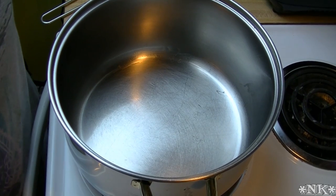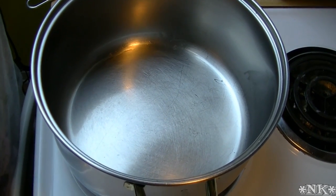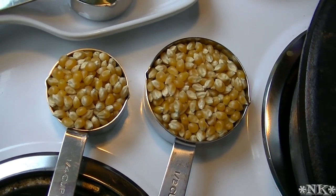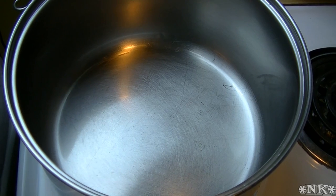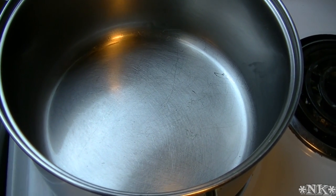Hi everyone, I'm Noreen and welcome to my kitchen. Today we have a kitchen basic for you. We're going to be showing you how to make popcorn on top of the stove without a popcorn popper and without a microwave. It's just better, it's more delicious. It's very simple and it's really getting back to basics in the kitchen.